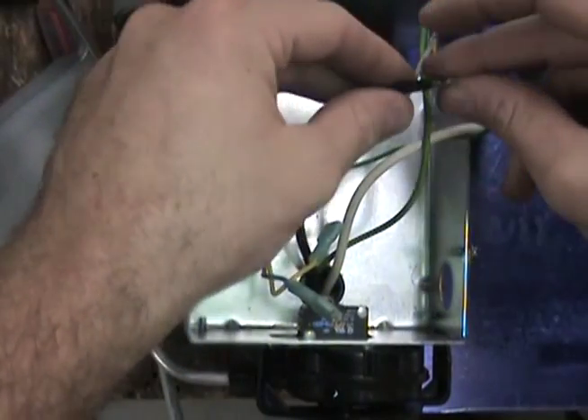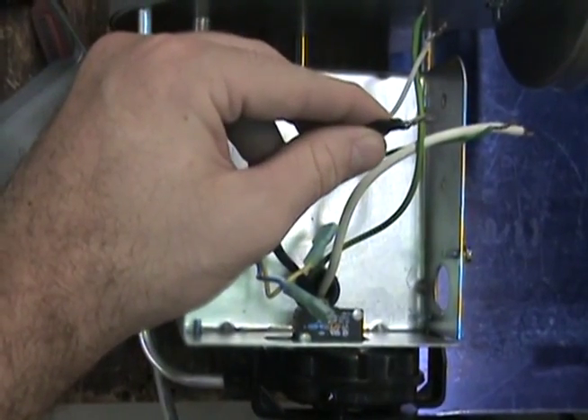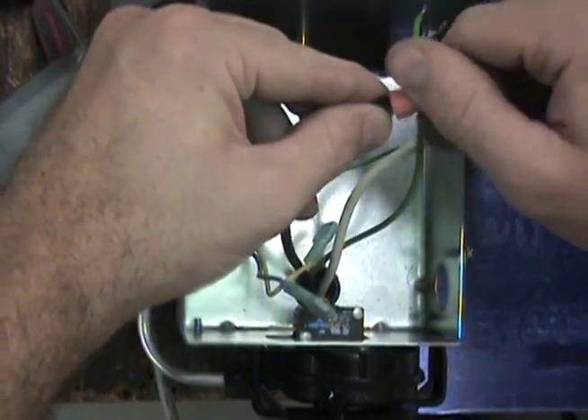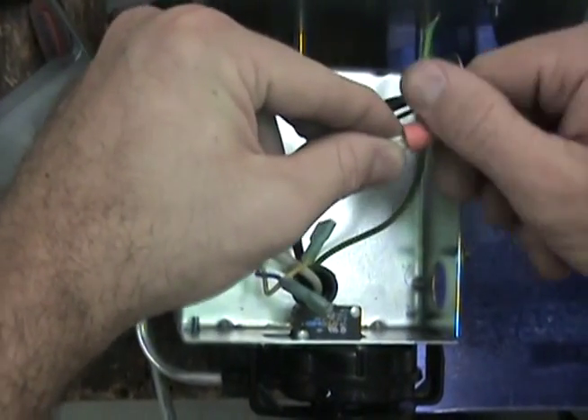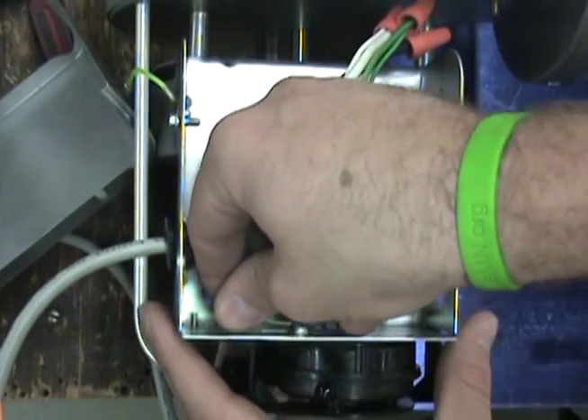The opposite end of the UC1 whip will connect to the venter. Connect the black and white leads to the venter motor leads. The blue and yellow should attach to the fan prover switch, and the green wire will connect to the venter ground.